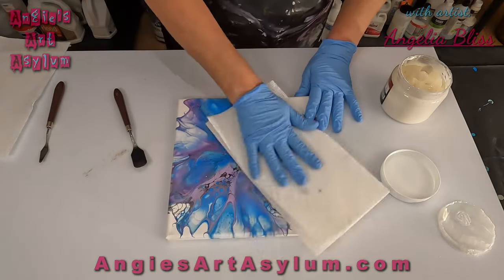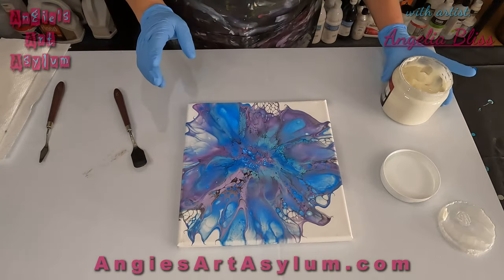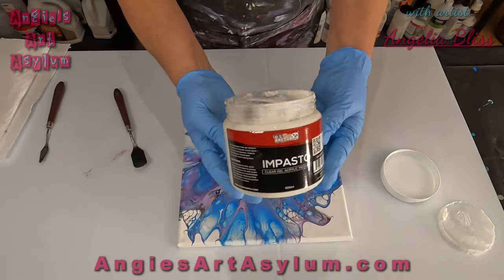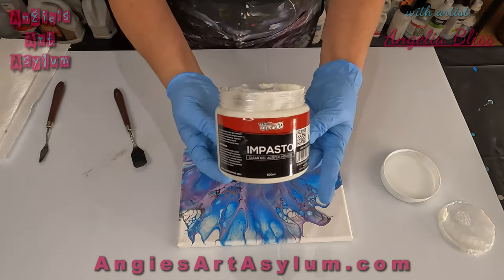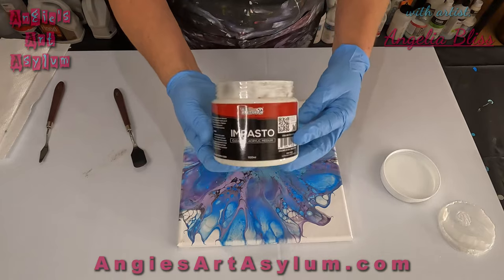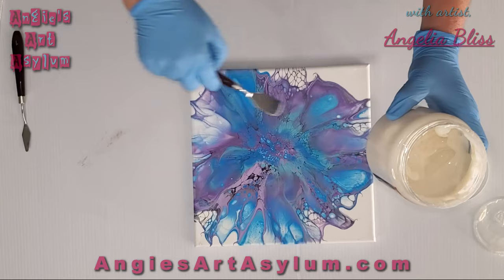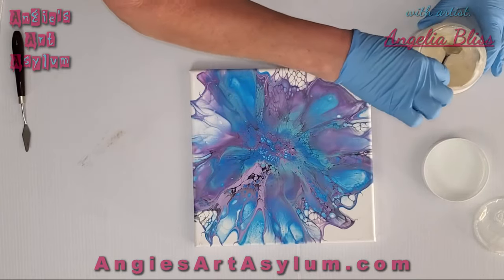I'm just not prepping the canvas at all — I'm just wiping it off and we're going to get started. This is the impasto clear gel acrylic medium from Art Supply US on Amazon. I've got this in my Amazon store if you want to check it out, and this is what we're going to use. I'm just going to go with my palette knife and make a spiral and see what happens with this clear gel.